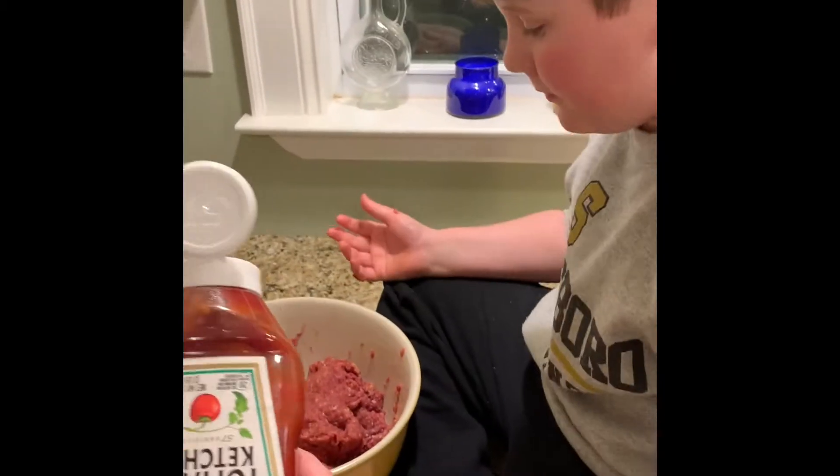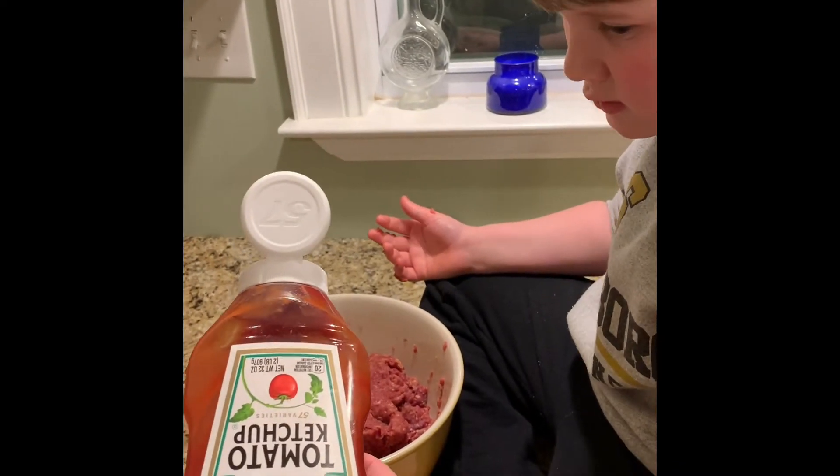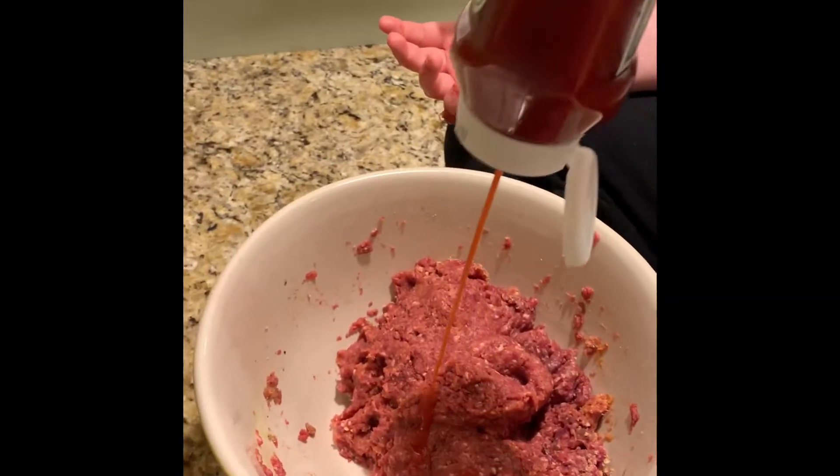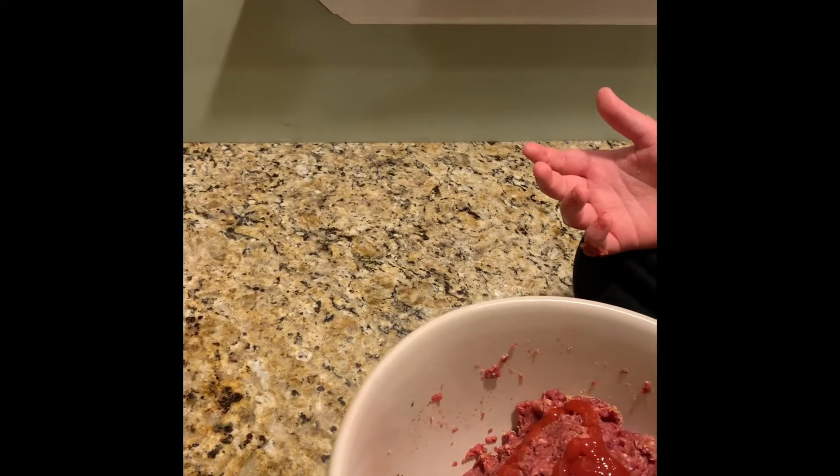What are we about to add there, Mason? Tomato — it's ketchup! I'm going to squirt some ketchup in here. Not a lot, but some.